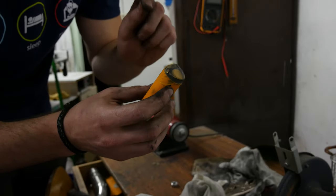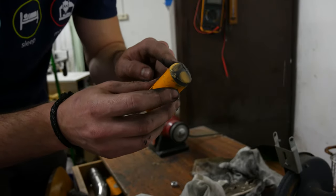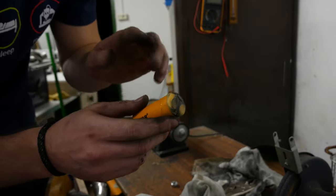Okay, so now I changed the polishing paste. This is a little bit more fine grade, so I think we should get a little bit more of a mirror look after we finish polishing.